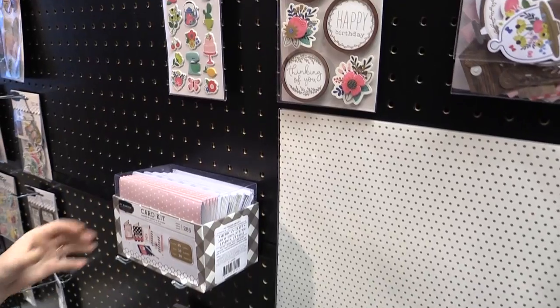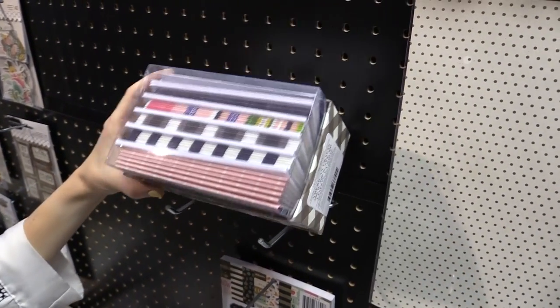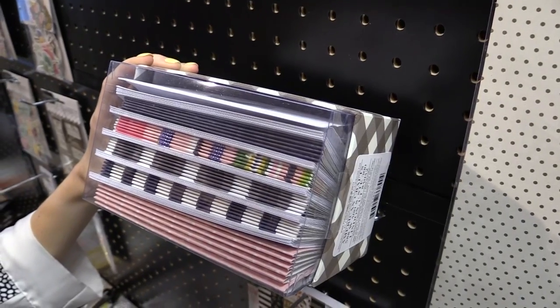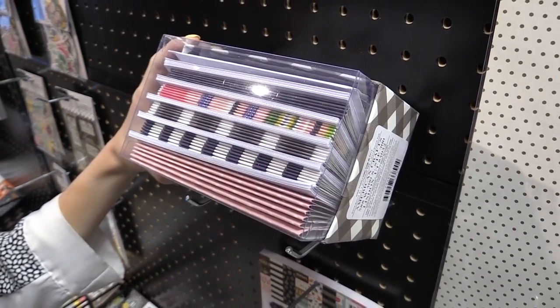There's also a card kit available in this line, which is a little different and super fun, with all sorts of styles from this collection and color palettes and patterns, and what have you.